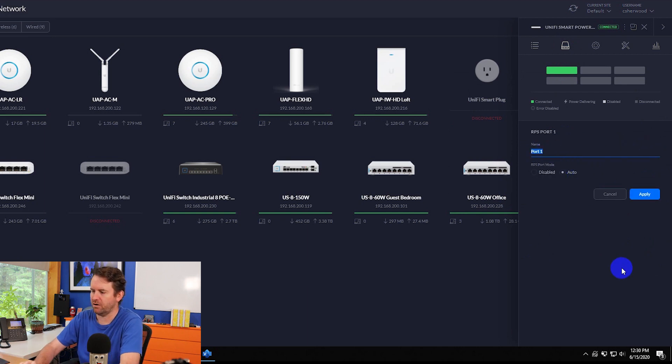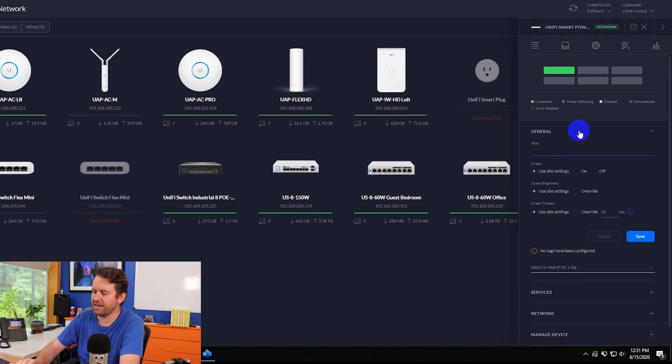Under ports, you can edit and rename the power ports — for instance, calling it 'USW-Pro-24-POE.' The RPS port mode can be set to auto or completely disabled. Under settings, you can set an alias, configure the 1.3-inch touchscreen, add tags, and perform standard UniFi actions like forgetting the device or moving it to another site.